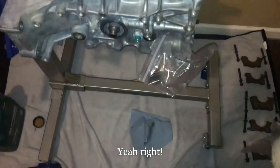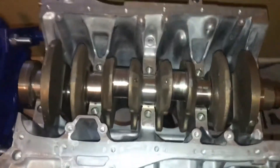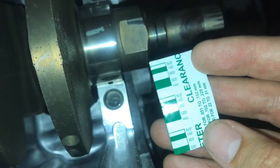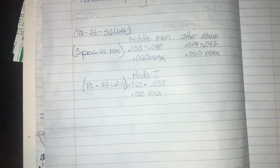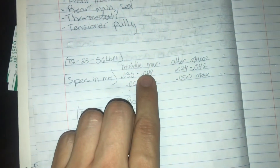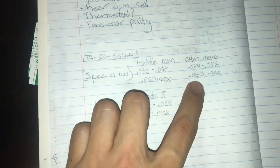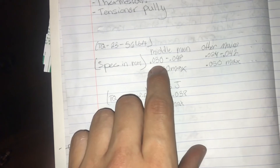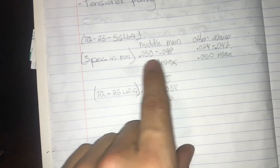I did already plastigage this — as you can see the main journals have all been plastigaged. Here are the specs I wrote down in millimeters. The center main journal has a little bit different specs than the other mains: max clearance recommended is 0.060mm for the center main, and 0.050mm for the others. Pause the video if you want to check out the ranges.